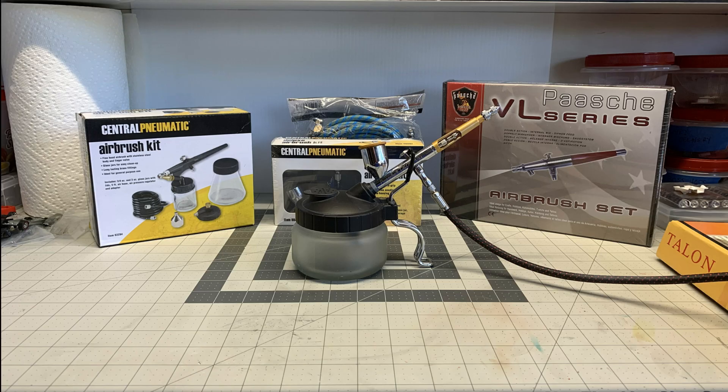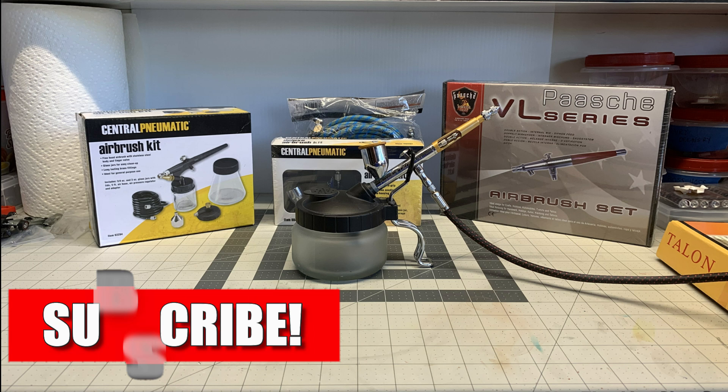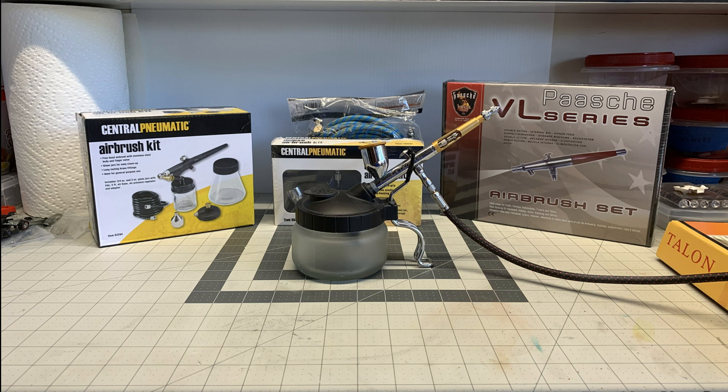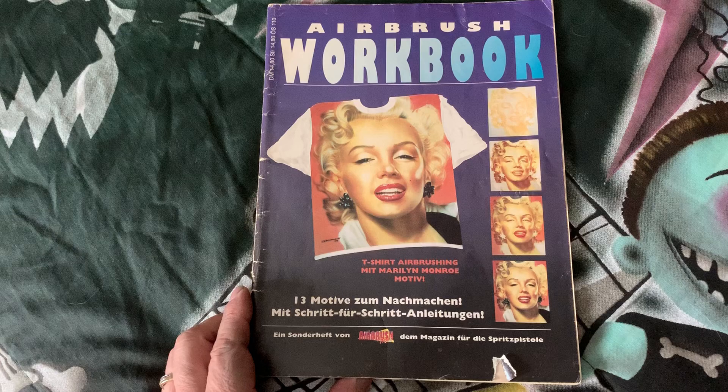Don't forget to hit that subscribe button and also hit the little bell so you can be alerted to any future videos that I post. I hope that this video has answered your questions on airbrushes. Please don't hesitate to contact me through the comment section if you have any questions on airbrushes or selection of airbrushes — I will be more than happy to answer them.